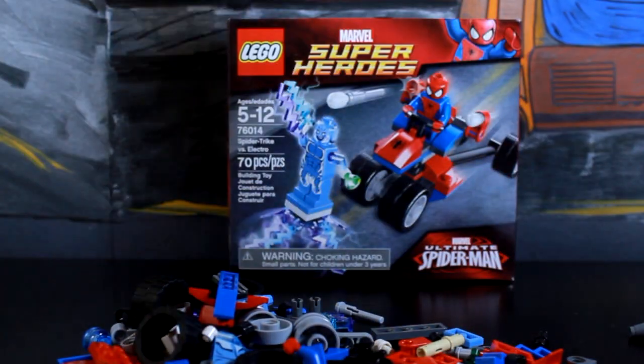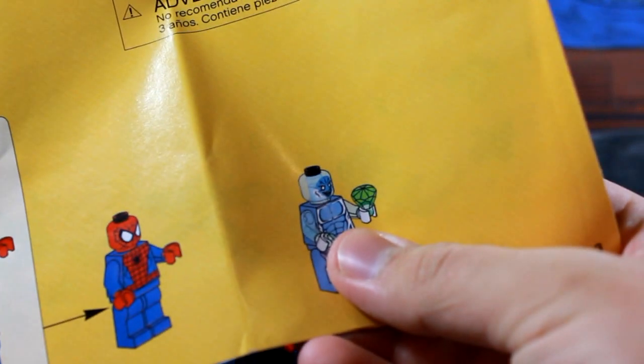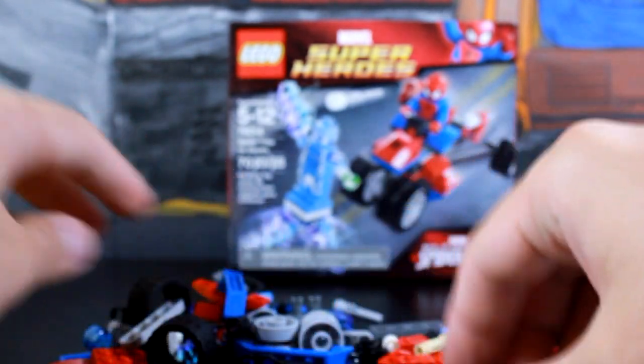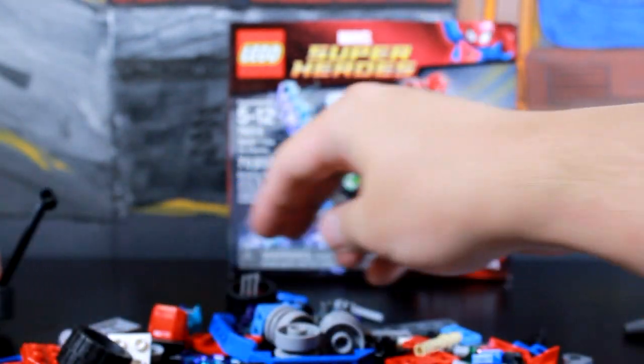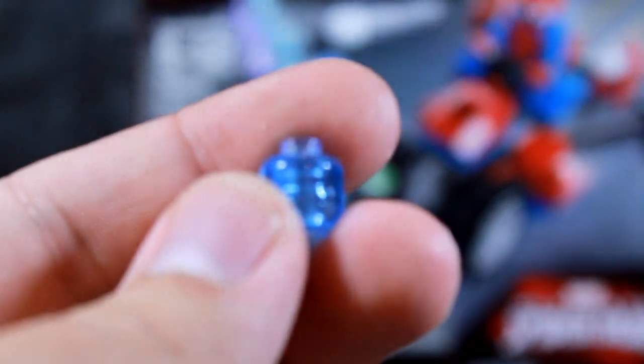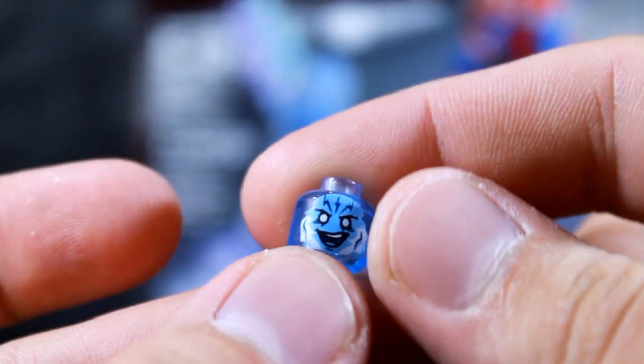The first page is going to be to assemble both Spidey and Electro, who seems to come with some sort of a jewel and a little bit of an electric blast. Let me find... there's Spidey's head. Wow, look at that — they gave Electro a translucent head. That is pretty awesome. That just looks cool. I really like that. I like the expression too. It looks really awesome.